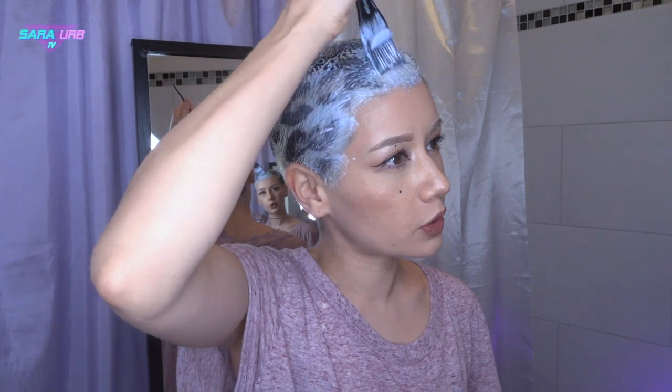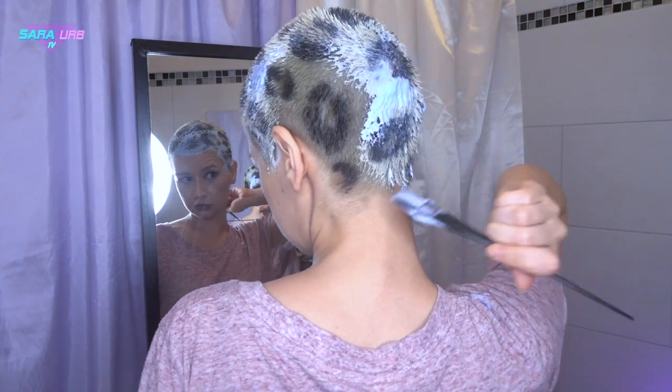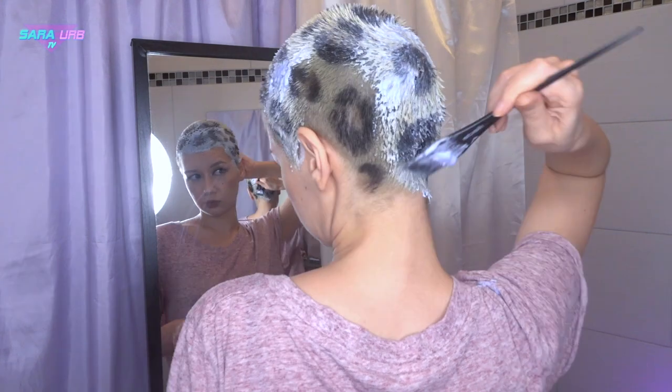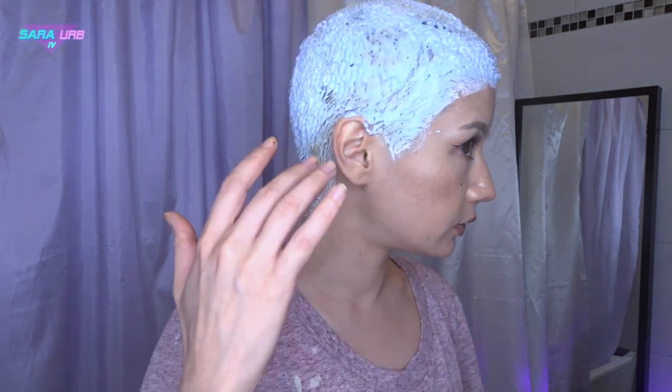I wish I could show you the sweep but it just didn't work out the way I planned. Now I'm going to leave that in for 45 minutes and we will see what has happened. I've actually let it set in for almost one hour. I'm going to wash it out right now and see if I could get rid of the rest of the paint and the permanent hair color. If not, I'm just going to buzz it off. Anyways, let's do this.